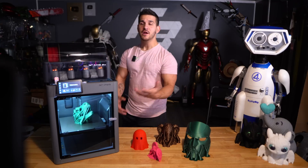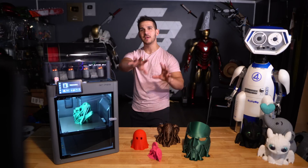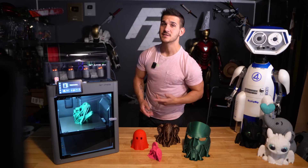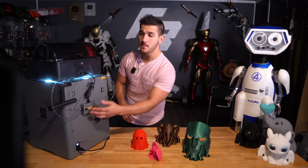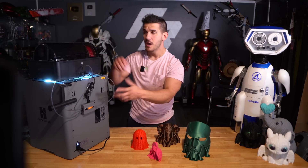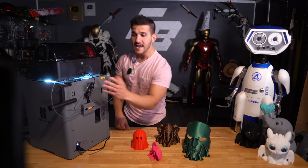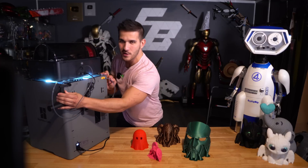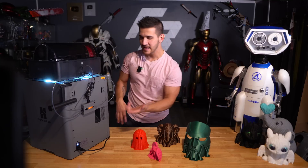Looking at the printer itself, it's a nice upgrade. The back has been completely redone — it comes with a pre-installed filament buffer so you can run an external spool. It's much easier to switch between them; you don't have to move tubes or disconnect the AMS. It has a nice filament holder that slides off easily if you never plan to use it.